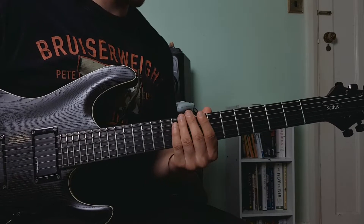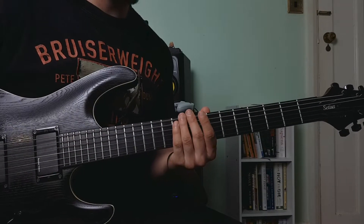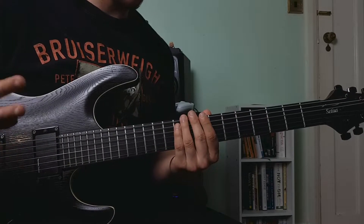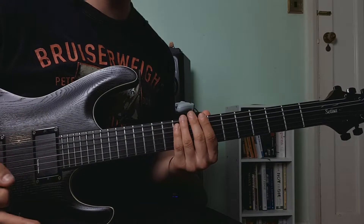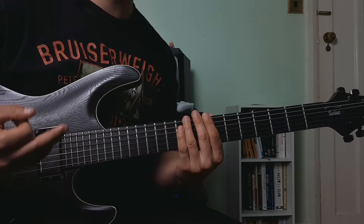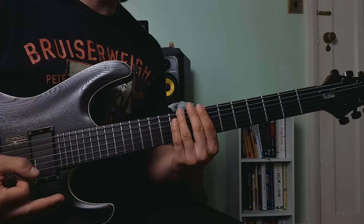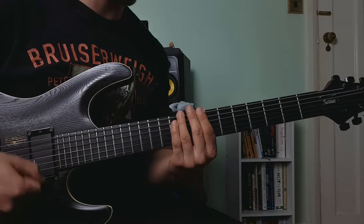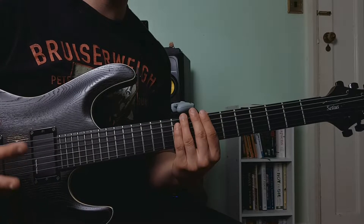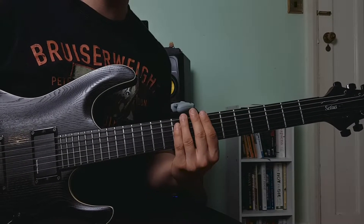Before I show you how to play this lick, you should know that as well as playing this lick in its entirety, you can play it in small chunks as well. The point of this lick is to show you a few different ways that you can transition seamlessly between the pentatonic positions. This lick is in G major, so you're going to be using the G major pentatonic scale.